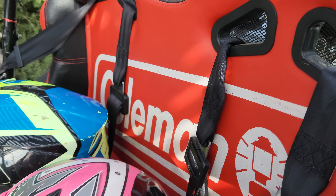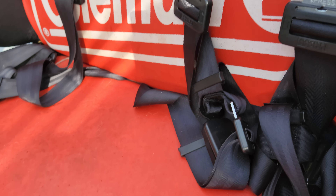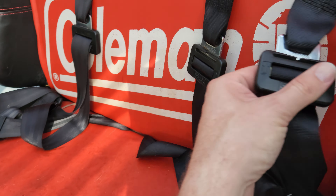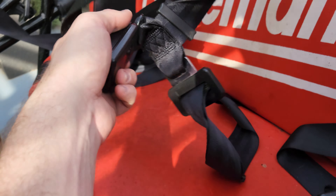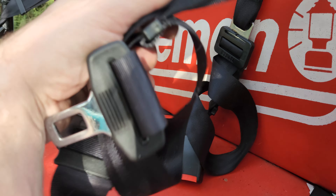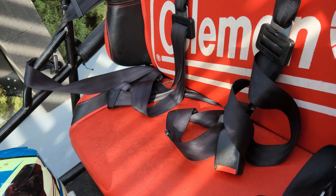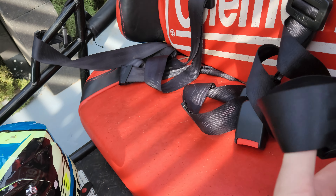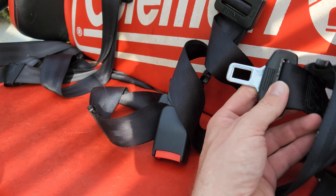In video number seven, we're going to identify and take note of the seat belts. There are seat belts for the driver and the passenger, and right now you can see that these seat belts are loose and need to be tightened. We will go over that in another video.